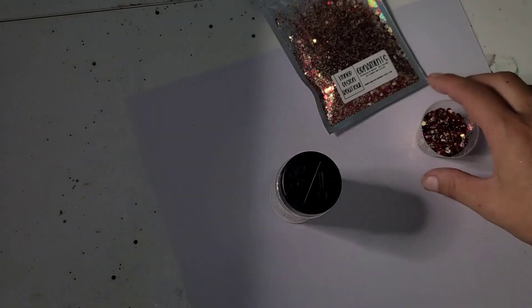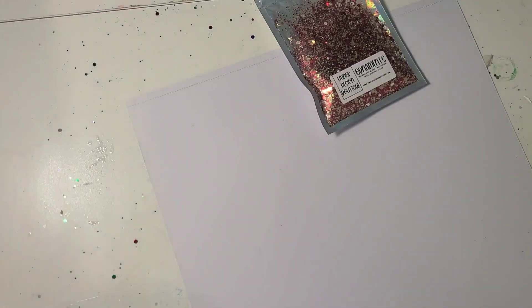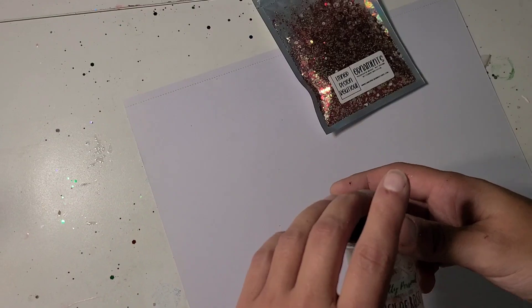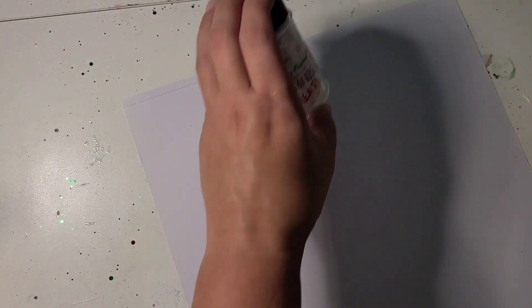Hi guys, it's Rae. I am working on Christmas tumblers today. I'm going to use Touch of Rose Cheat from It's Pretty Personal on this one, and Ornaments from ElementOP Design Boutique.